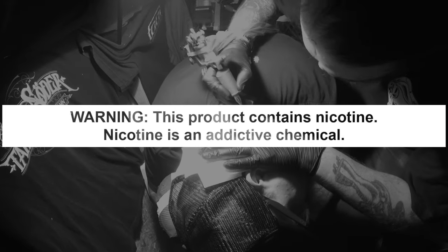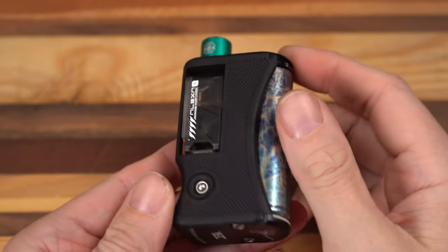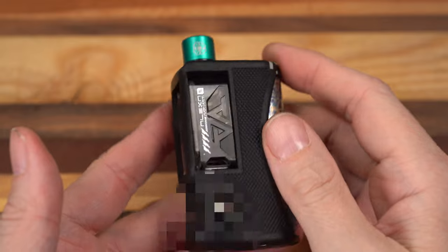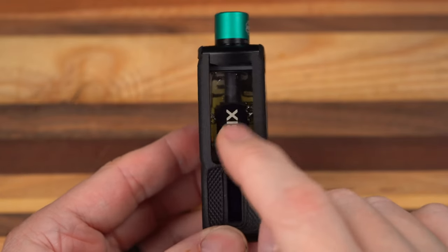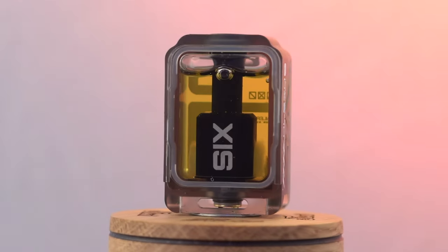These videos are educational in nature and are designed to help people over 21 who smoke cigarettes switch to a less harmful alternative. What's up everybody? It's Grim Green back here. Today I'm going to do my review — not for this really sick Boro mod — but for the bridge, the RBA on the inside. This is the 6 from Alexa.